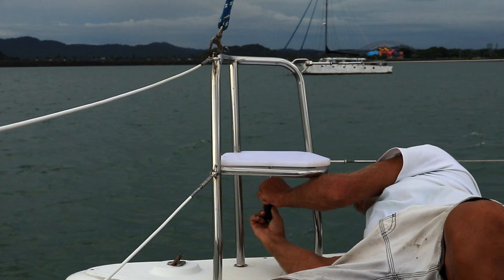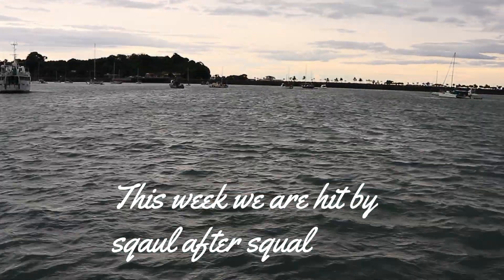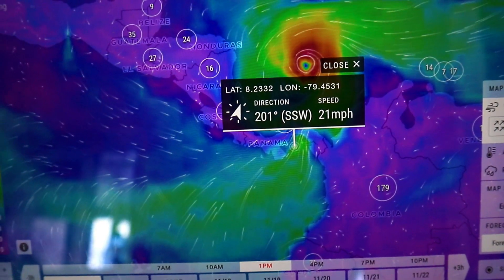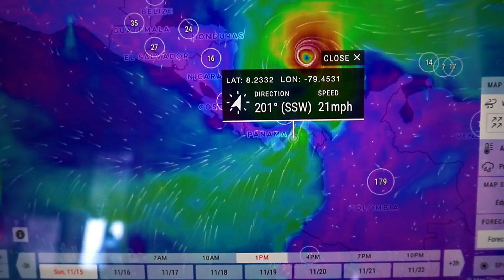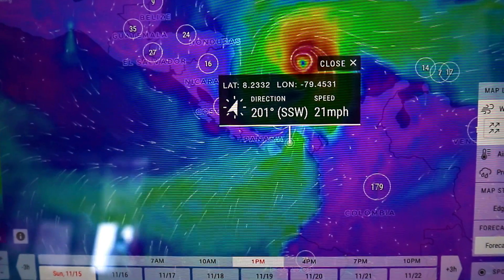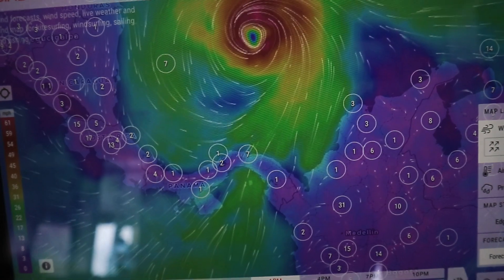Wind effects from Hurricane Iota. Looking at the wind map — we are just there where the little black box is pointing to the line; that's where Panama is. On the north side of Panama, on the Caribbean side, is the storm. The wind is just sucking all toward it — fairly flat here but it's funneling through like a tap. That's what we're going to have for the next few days.